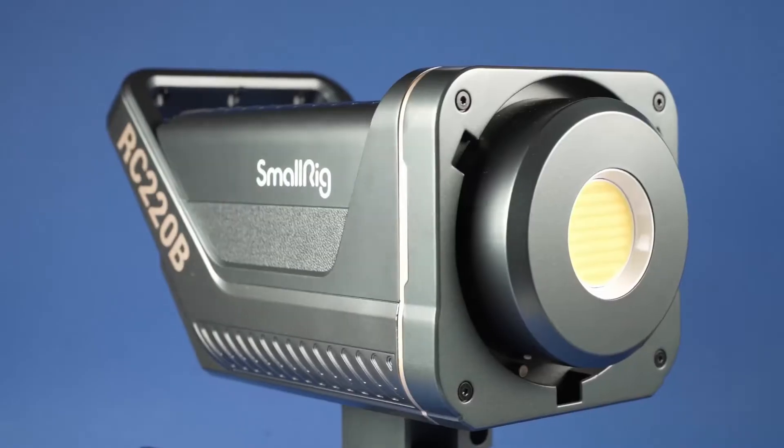What's up guys, it's your boy Dane Visuals here. In today's video I'm going to be talking about the SmallRig 220B. SmallRig recently got into lights, and I have to say this is one of the most amazing lights I've ever owned.